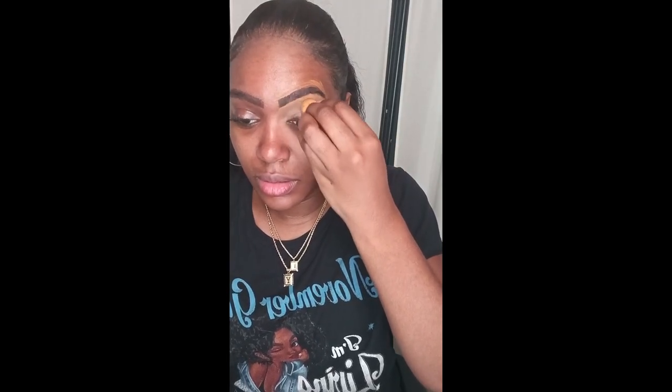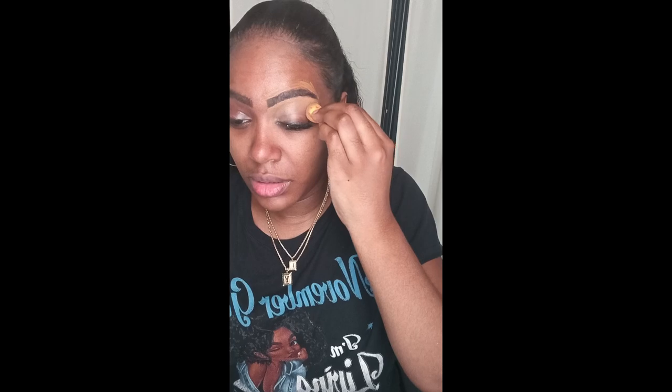Hello beauties and Tevio. I'm going to be recreating Halle Bailey's makeup tutorial. I'm already starting by doing my eyebrows — that is the first thing I love to do — and I'm just jumping right into the tutorial.